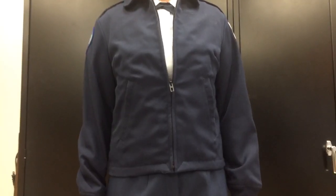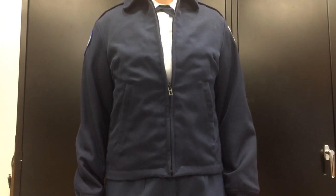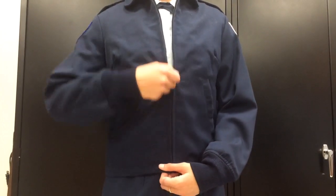In the winter months, when the weather gets a little cooler, the windbreaker can be used whenever we're wearing the short sleeve shirt. You can either wear it halfway zipped up or all the way zipped up.